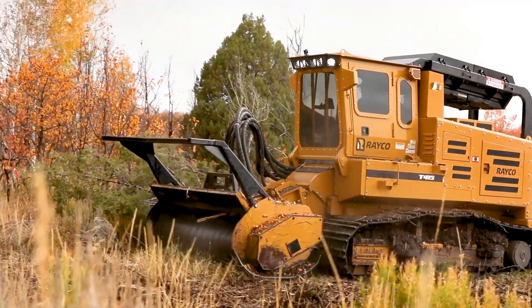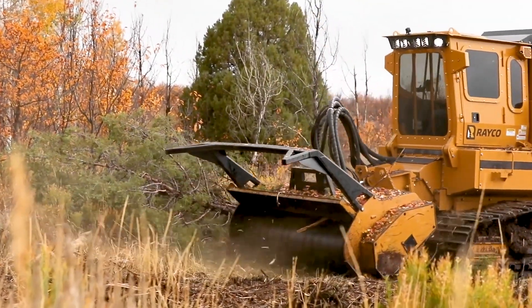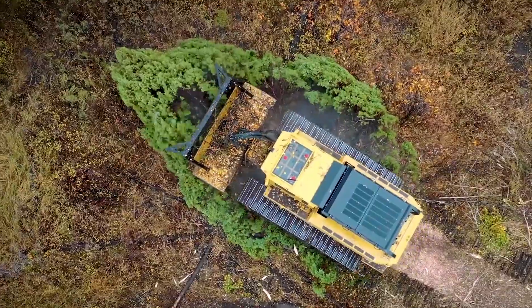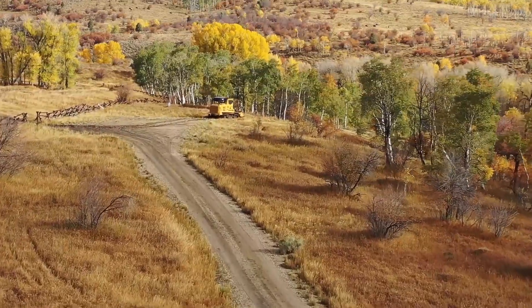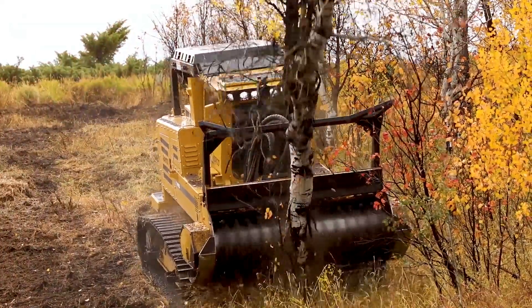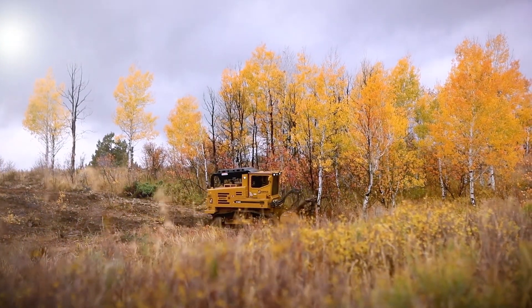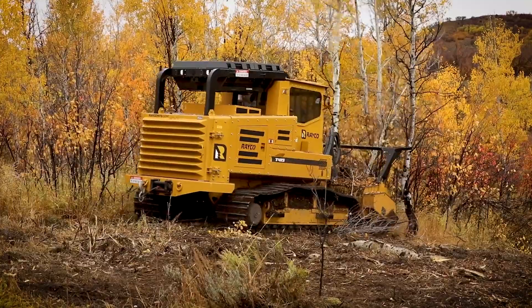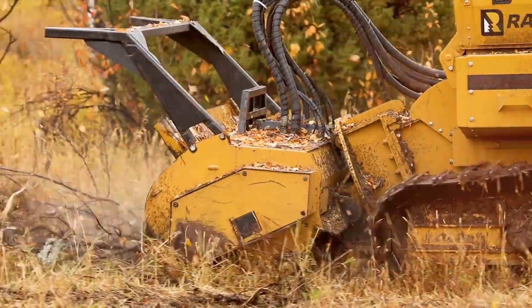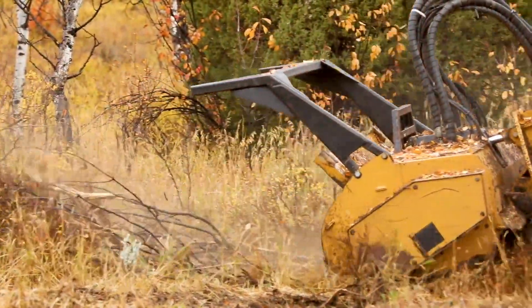The previous machine we used would leave thin stalks 12 to 14 inches long that wouldn't break or shatter the whole stem, whereas the Rayco seems to have enough force and power to completely shatter it right down to ground level. On the front of the T415 we have a predator mulcher head with an eight foot cutting width and a 26 inch diameter drum — it's a very powerful and nimble package. It allows the operator to get into almost any terrain, and the power-optimized hydrostat system allows it to punch above its weight. I think the efficiency is going to be real important to these large ranches. If it's correctly used, the machine basically never stops — it is just a real powerhouse. I think once they see what we're getting done in a one-pass mowing operation, everyone's going to see that this is probably the cheapest overall way to do it.